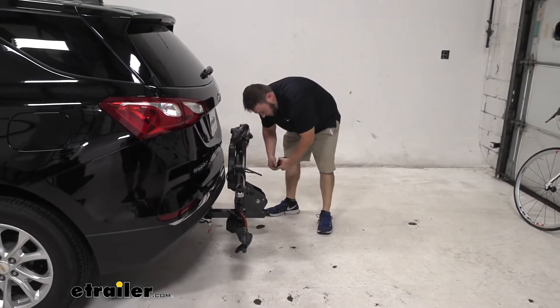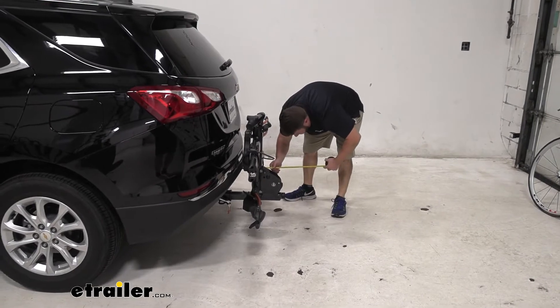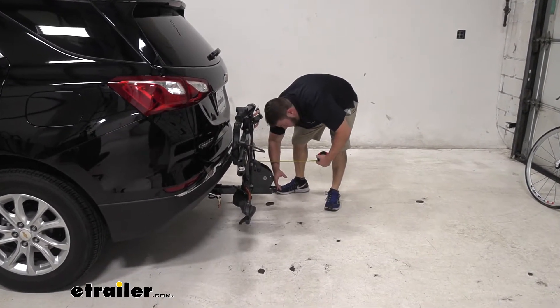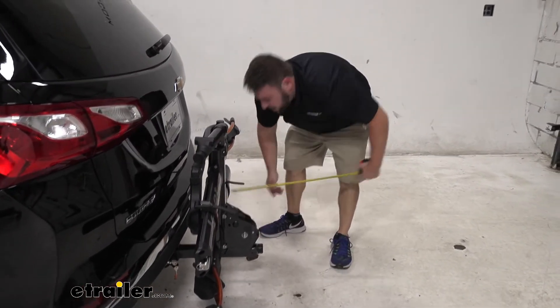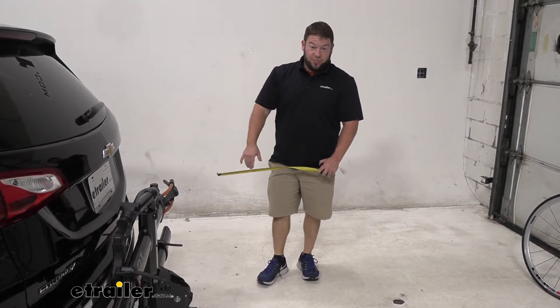Let's see just how much. Going from the bumper to the outermost point, which would probably be the knob here, looks like it's 13 inches — so it's way less. But still, you want to remember that it's back there when you're backing up. It's just the extra add-on to your vehicle.